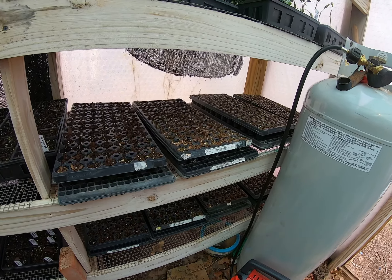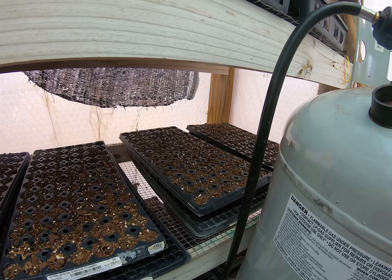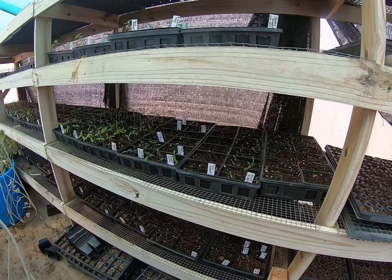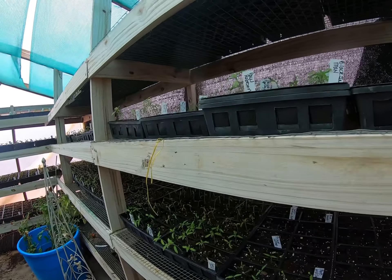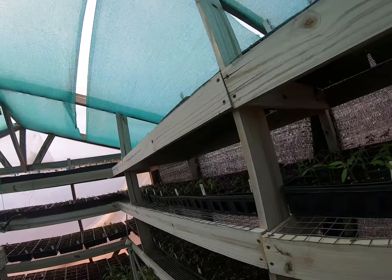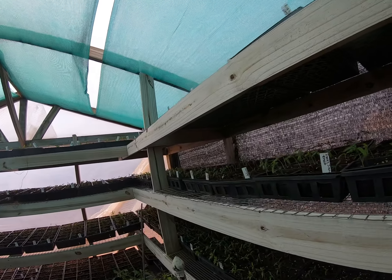Here's inside the seed starting greenhouse. I got leeks coming up, watermelon, and all these seedlings starting to come up. I got a lot later start this year because I didn't want to have to pay for any heat other than what I really had to.